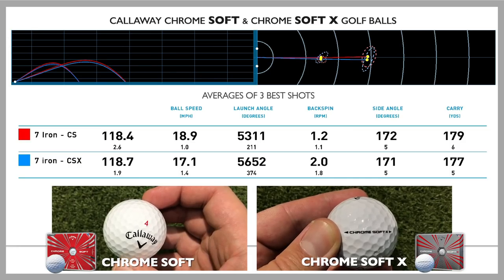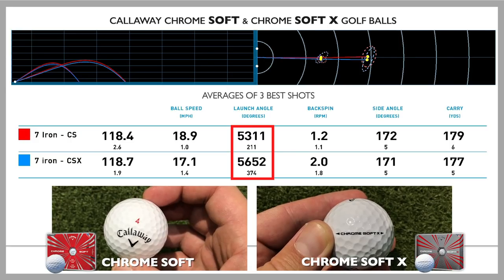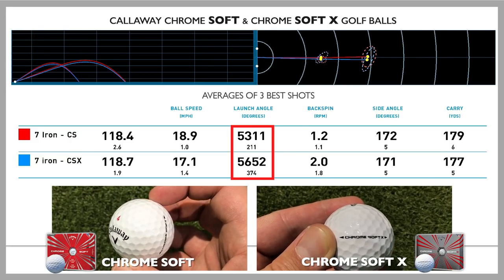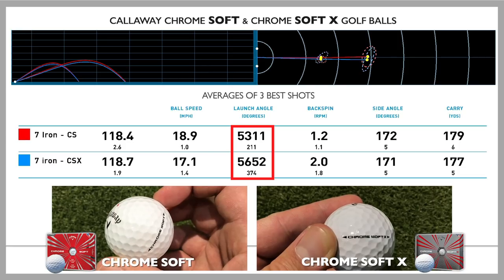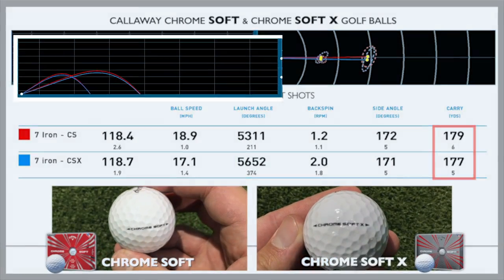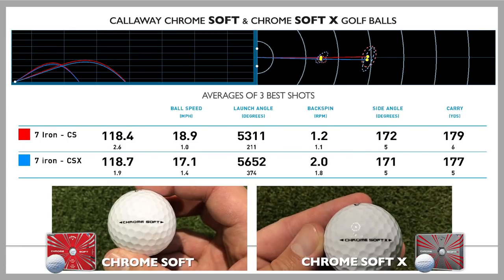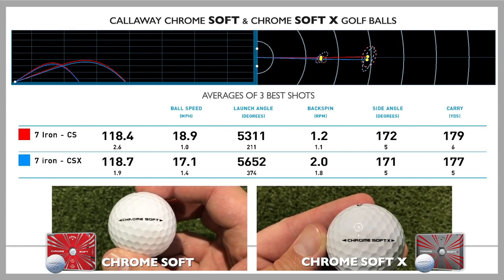Moving to the 7-iron shots — again, a similar story. Another 300 RPM more spin with the Chrome Soft X, but barring that there was no difference. Ball speed was the same, carry distance was the same. I would say the flight of the Chrome Soft standard was just a touch higher, but nothing that separates the two golf balls in the 7-iron category.